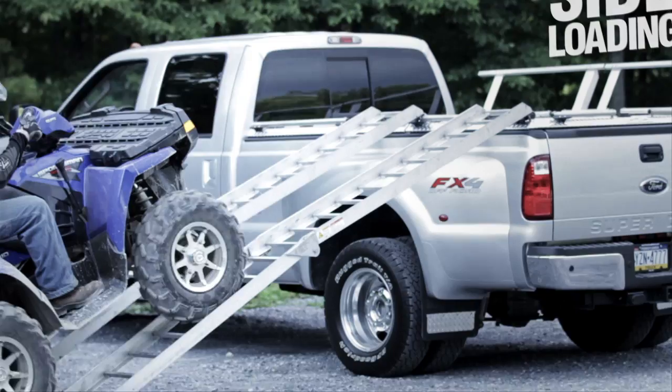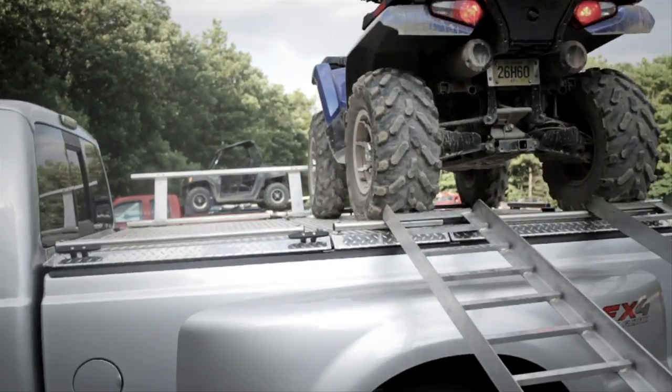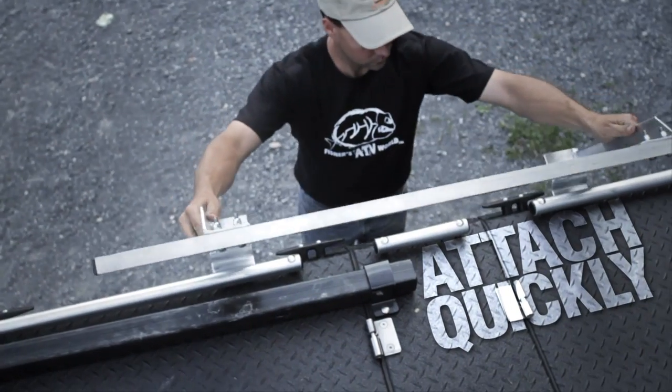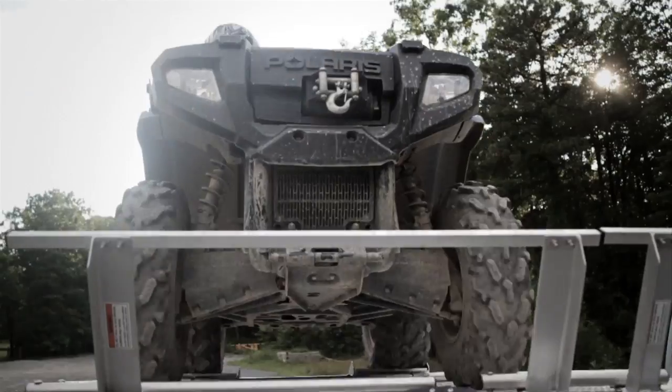Side Rails. When side-loading your ATVs, you want to feel secure in your ability to stop when you get to the top. Side rails hook under your adapter bars and attach quickly only when you need to haul your ATVs. Side rails protect from overdriving and act as a tire stop.